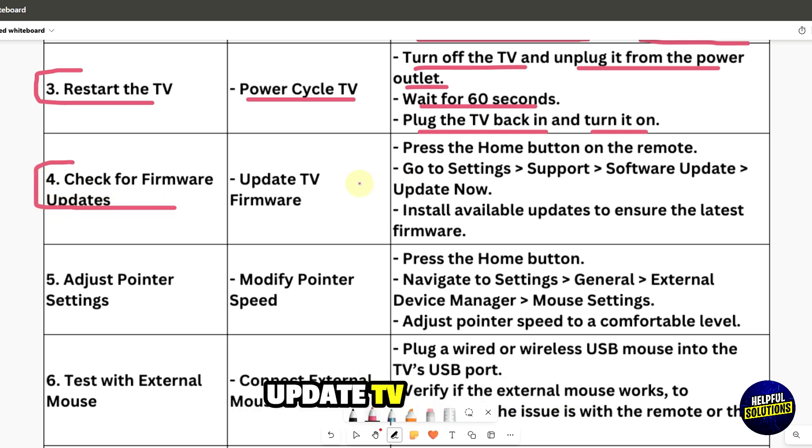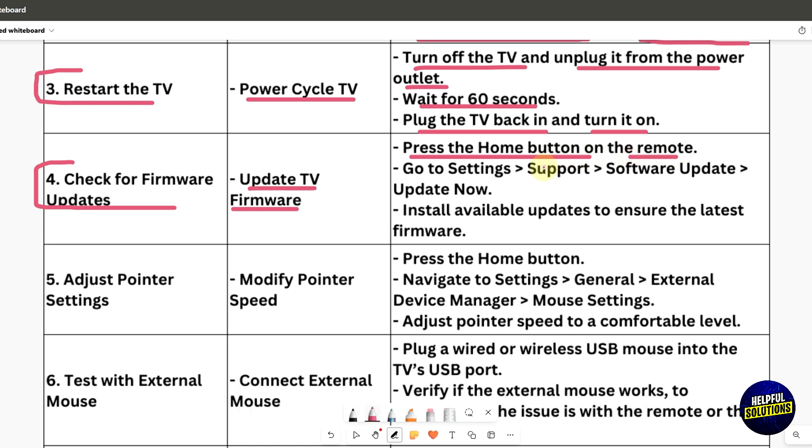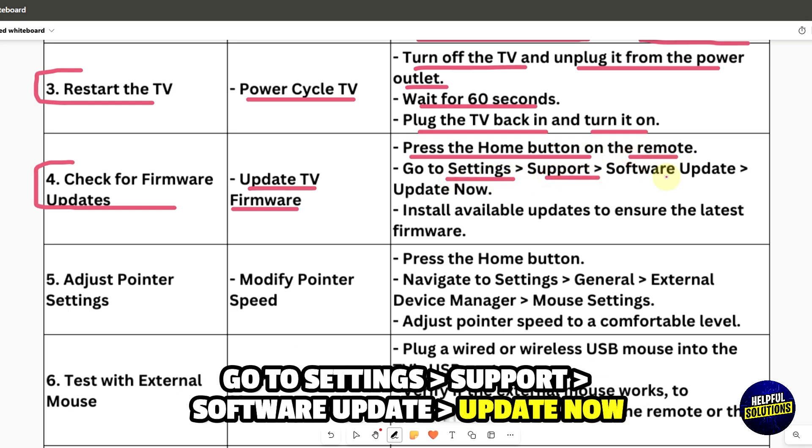Check for firmware updates. Press the Home button on the remote, go to Settings, then Support, then Software Update, and select Update Now. Install any available updates to ensure the latest firmware.